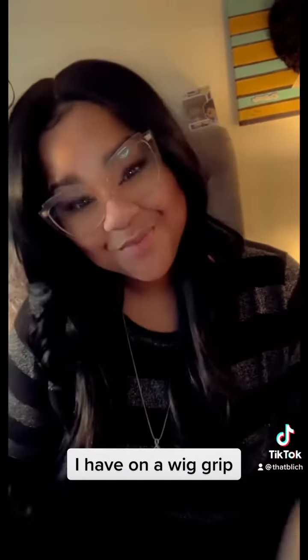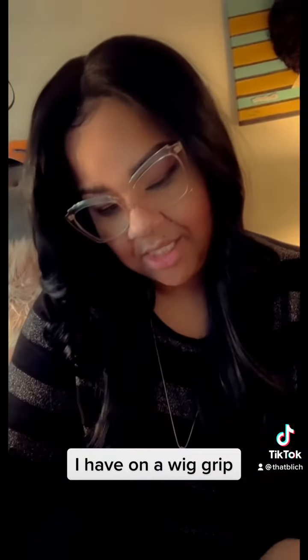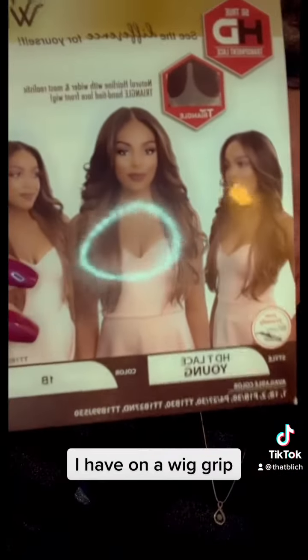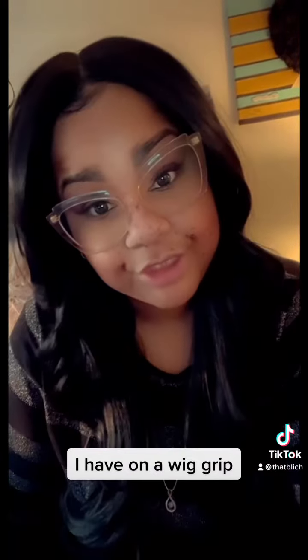Isn't that cute? What y'all think? This is it, it's a wig. Hot. Lace, y'all. There she go — she looking just like on the thing. I'm loving it y'all.